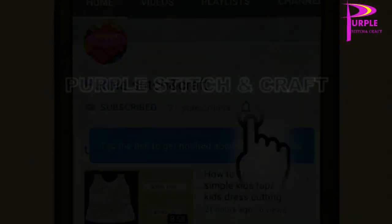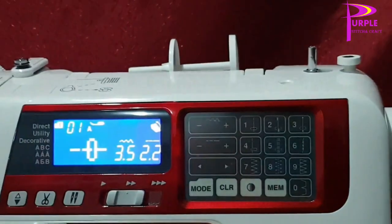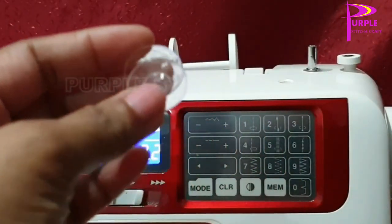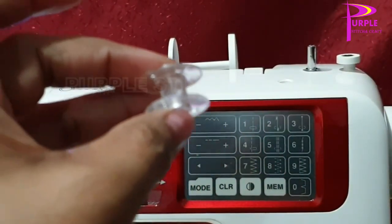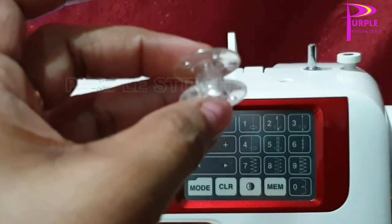Hi friends, welcome to my channel. Today I am going to show how to do bobbin winding and load it into the sewing machine.